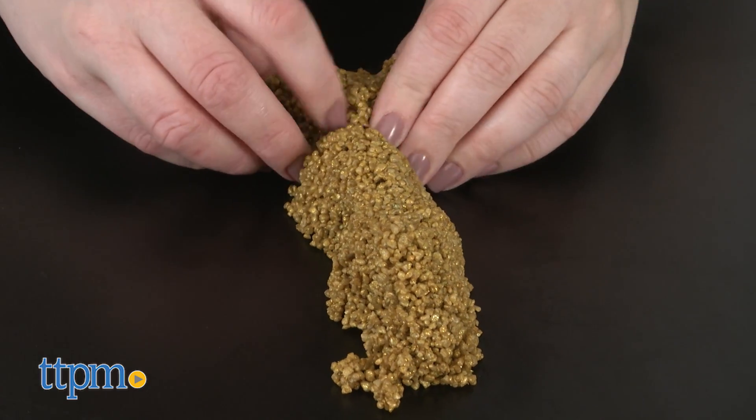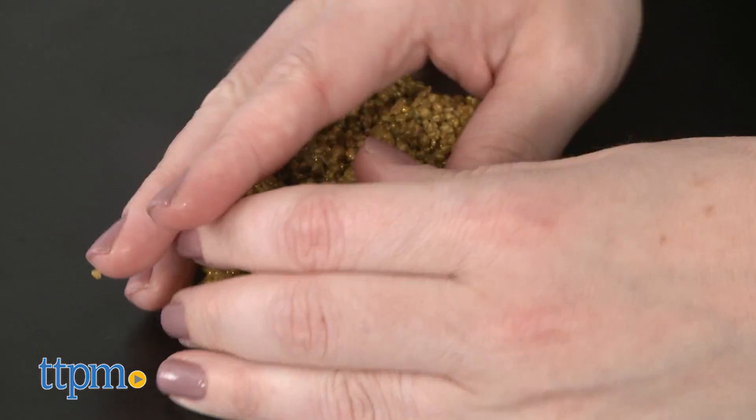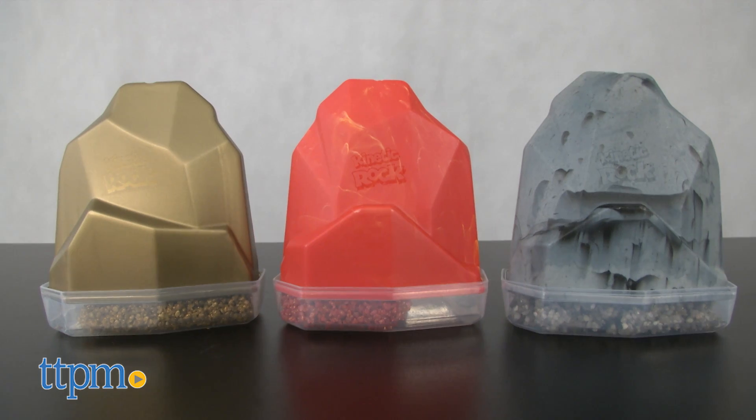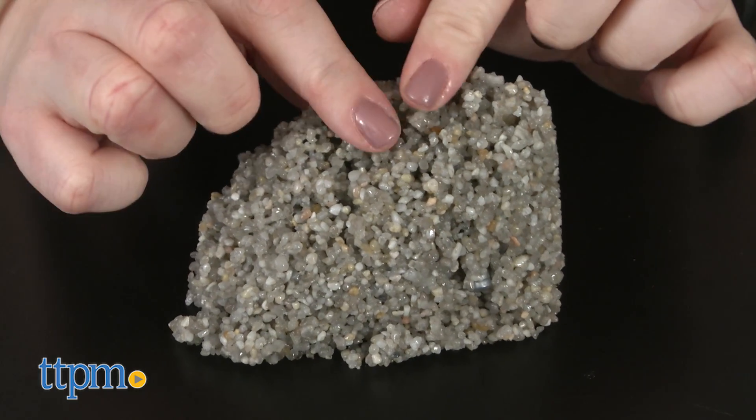This new compound is made from natural rock that sticks together. You can mold it and mash it and it never dries out. With the Kinetic Rock multi-pack you get all three colors of Kinetic Rock: gray, red, and gold. Each color of the compound comes packaged in a matching rock shaped container that can be reused for storage.